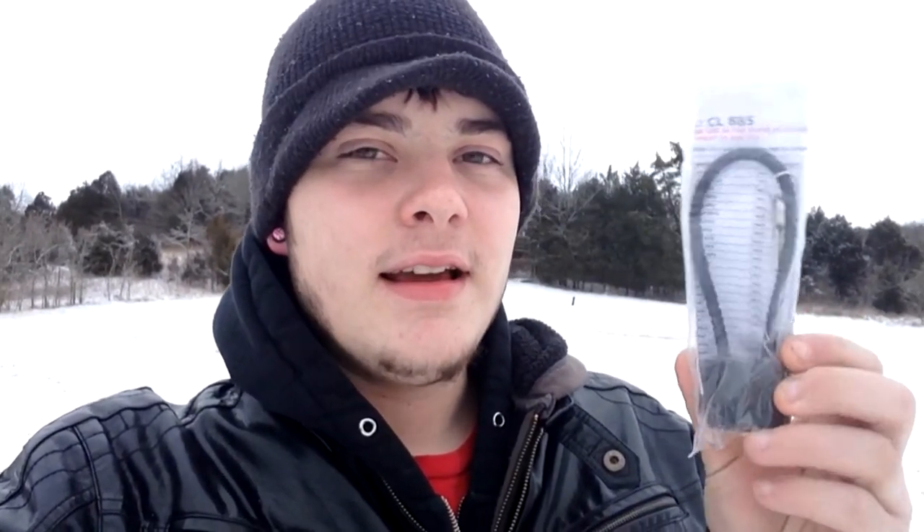Hey guys, welcome back. They keep us safe, they keep us secure, they keep other people safe even when we're really not paying attention. We all have them, we use them, and if you don't, you really should. They're gun locks. These usually come with any gun you buy, at least in the state of Kentucky.